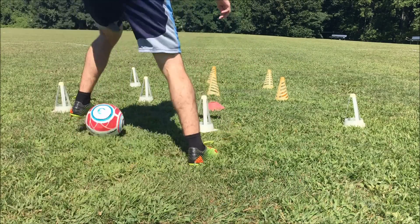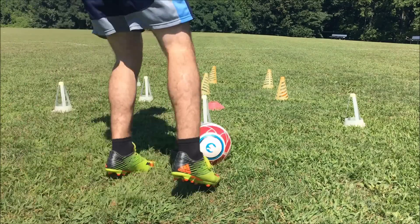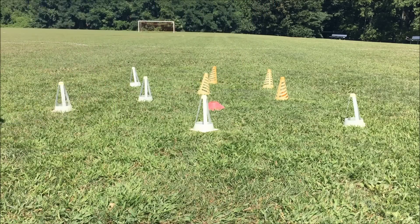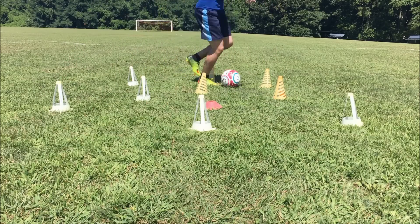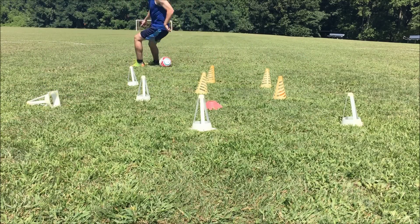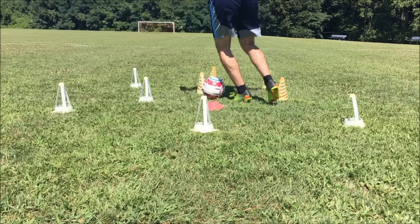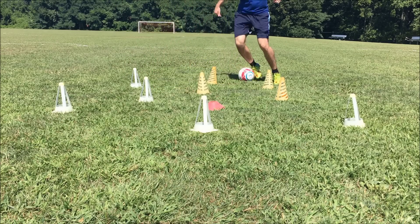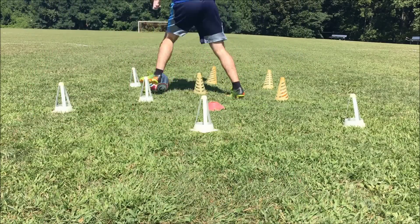Really focus on getting those quick touches and avoiding the cones as much as you can, turning around and doing the same thing. It's okay if you're hitting cones — in fact, it's probably good if you are, because you're challenging yourself. If you're going through the whole drill and you're not hitting any cones, either the cones are not close enough together or you're not going fast enough. If you do hit a cone over, just keep going — don't stop the drill. Do that 30 seconds or a minute for three to five sets.